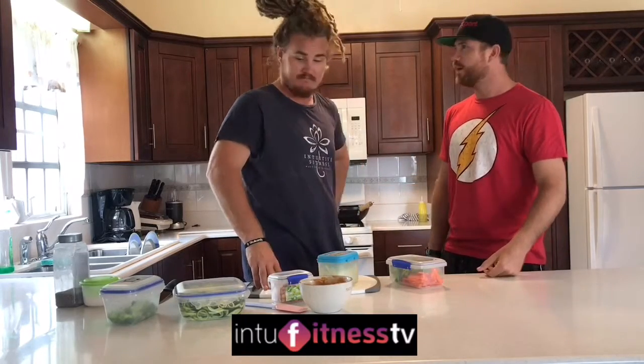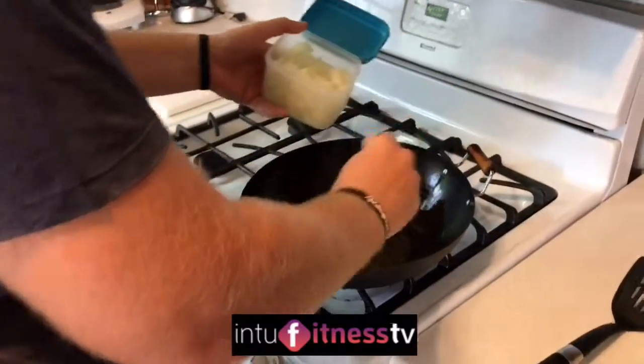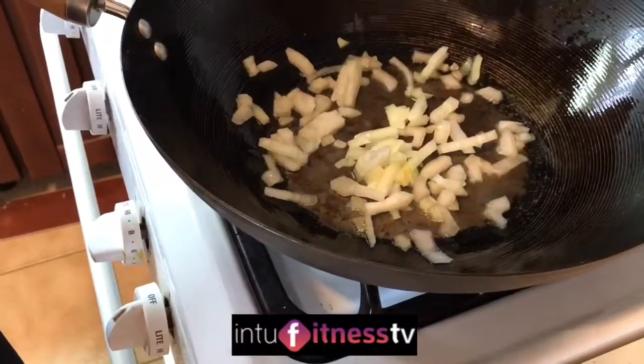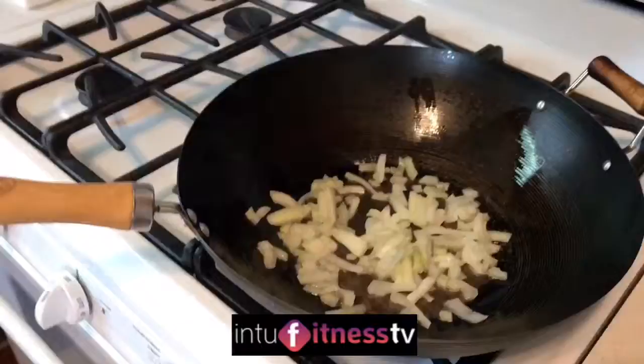Sizzle cam — let's go! Everything's already prepared. Food prep is key, guys. So here we go, let's just listen. This is why we love the sizzle cam. I honestly don't think there is a better noise than onions going into a frying pan.